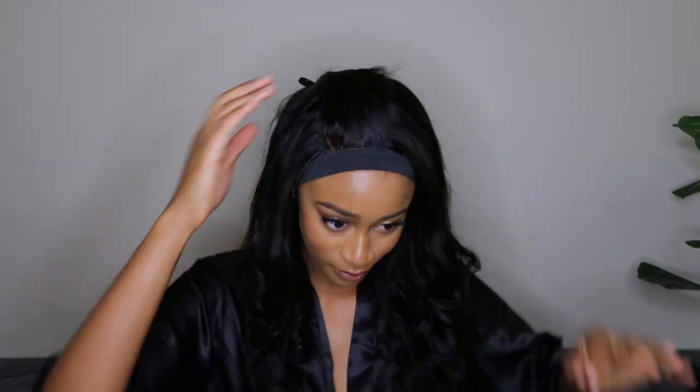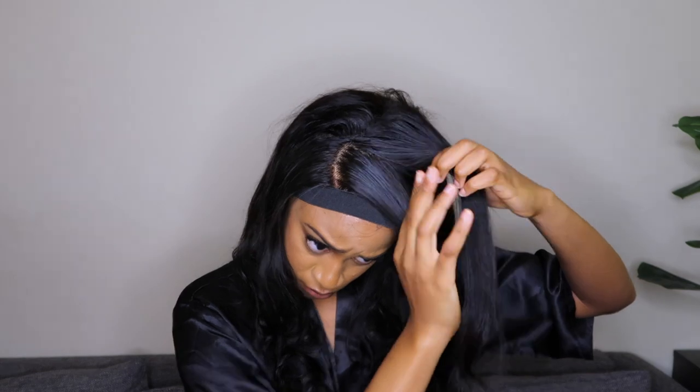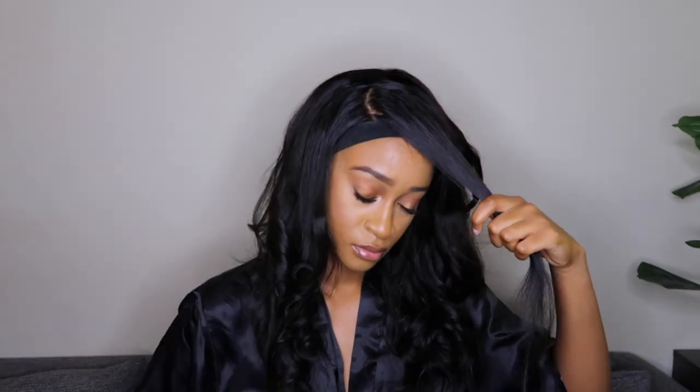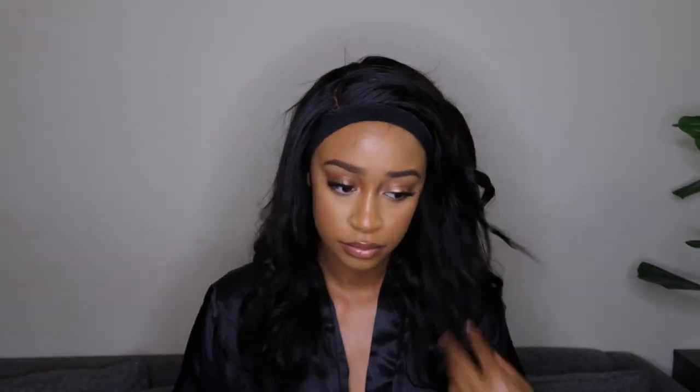I went ahead to add some curls to the front of the unit. On the left side I flipped it over and on the right side I flipped it under — I had to write it on my phone because I always forget how to flip my flat iron when curling. Left side over, right side under, so it falls nicely on your face and frames it better. I was just playing with the unit and fluffing it out — I wasn't going for a defined look, just some waves.